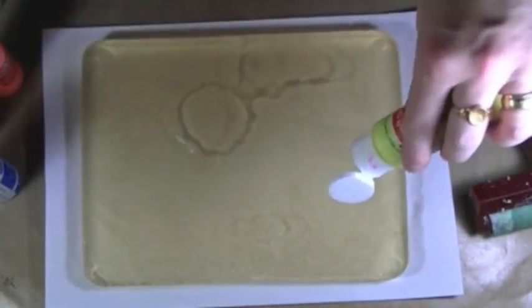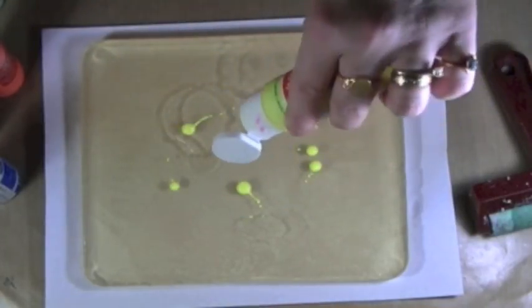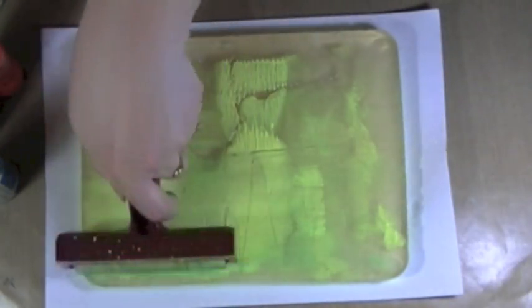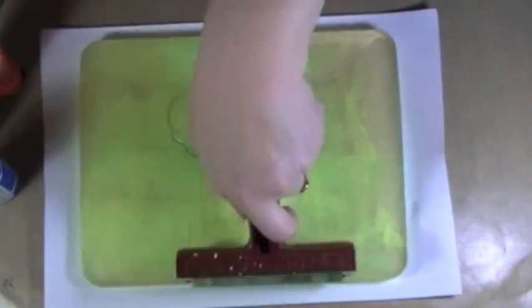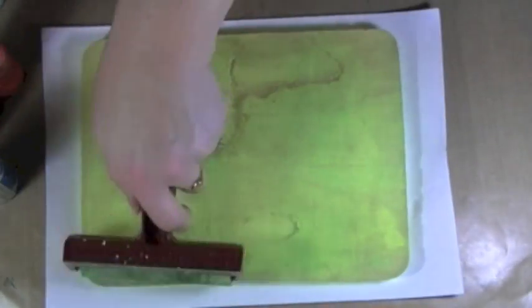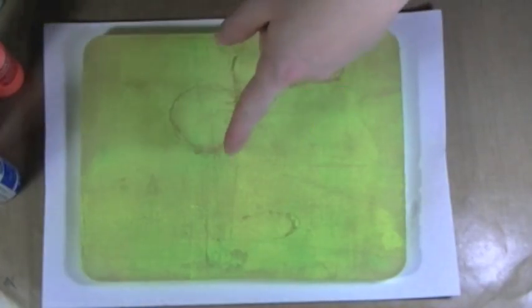Time to test it out. I'm starting with neon yellow and braiding it on. There's definitely a learning curve — I'm not getting the smooth coverage I see in videos. More paint seems to help. I'm also discovering that rolling in one direction is better than back and forth. I'm noticing lines, which might be from pressing too hard or the plate not being perfectly flat. I've only watched a handful of jelly plate videos, so I'm still figuring it out.